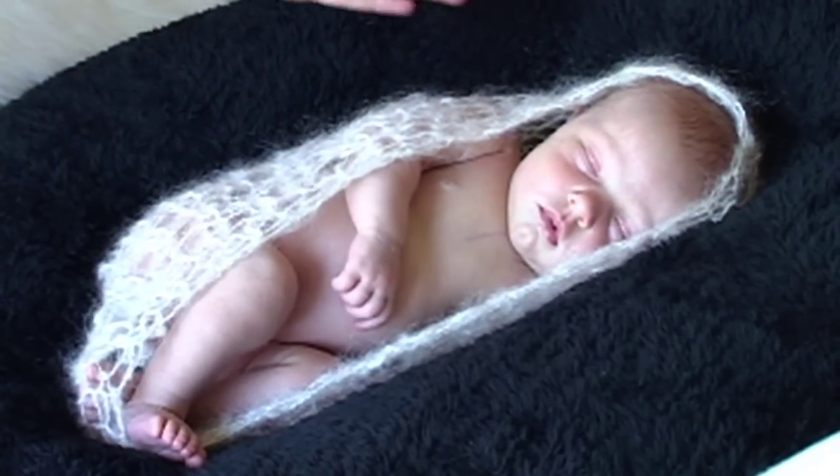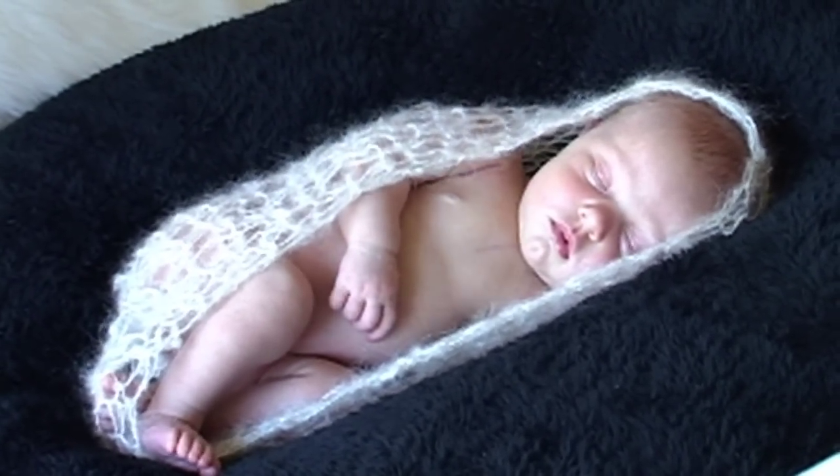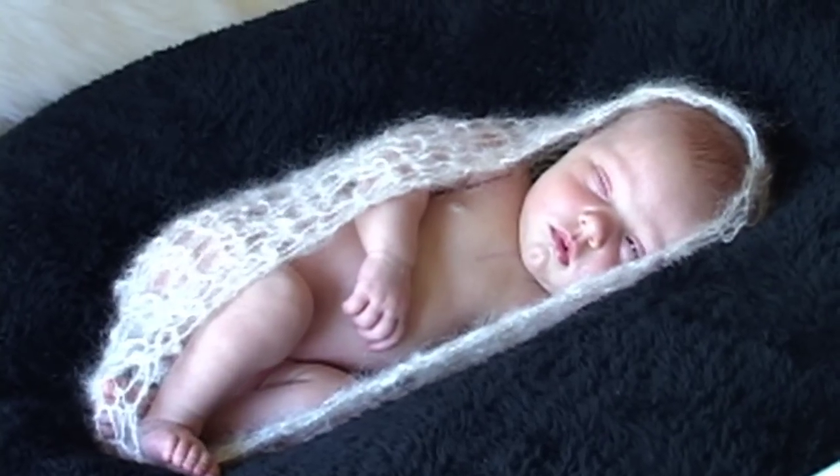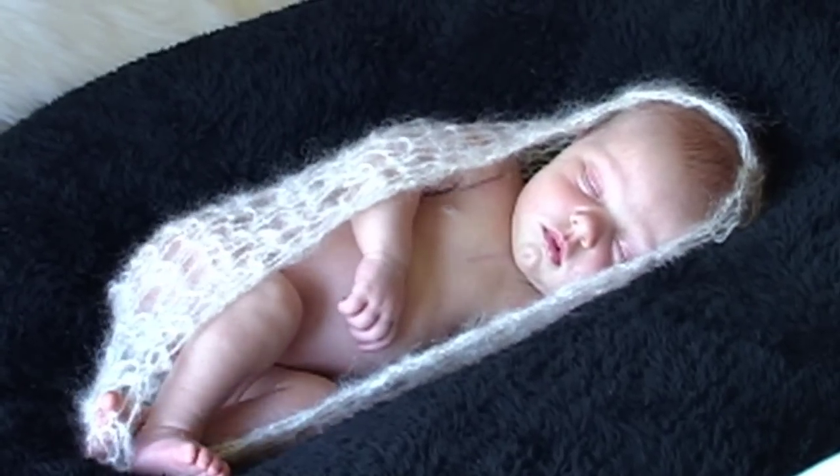Right now Piper is what we like to call a little bit milk drunk. So before you do a newborn shoot, you want to make sure they are nice and well fed. That just kind of takes them to another dimension.